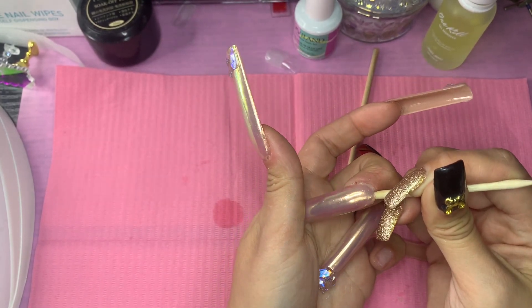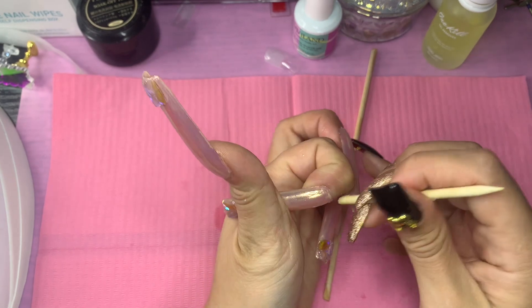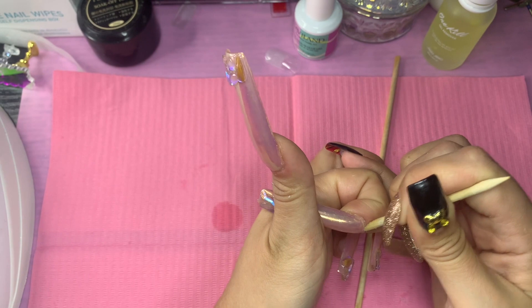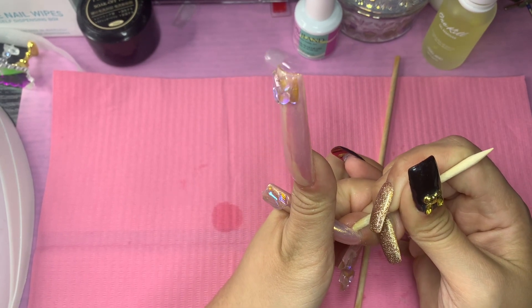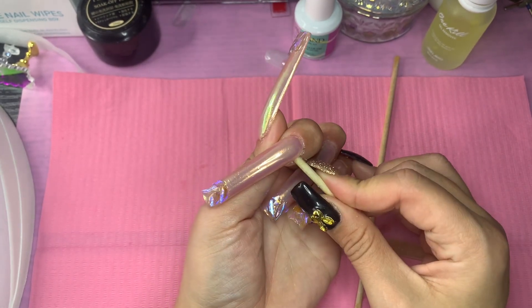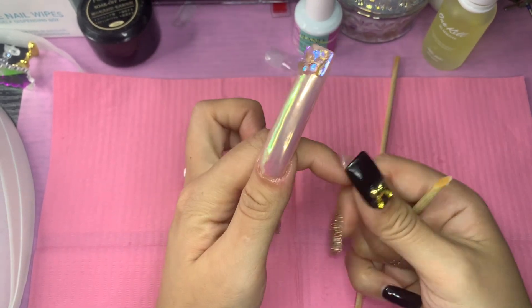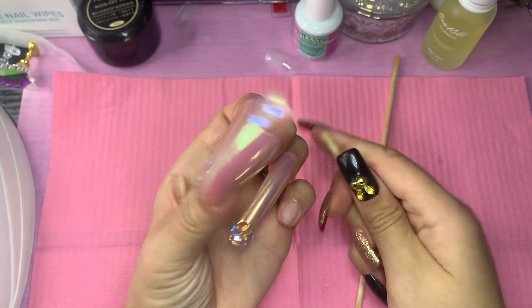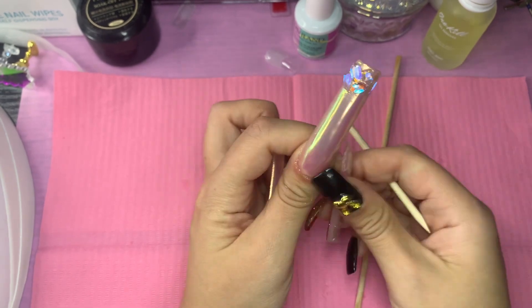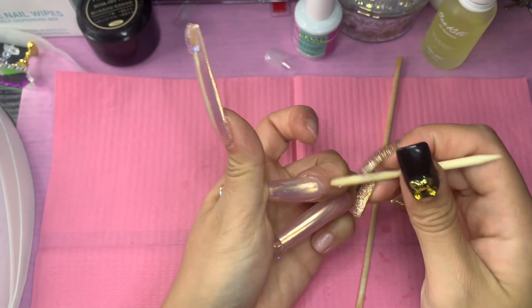Forget that question — the real question is how do you get dressed? Doing a button with just a little bit of nails I'm struggling; with those long nails, oh Jesus. So here I'm back with my wooden stick and I'm lifting — these are nicely sealed — and I'm just trying to get a little lifting started. When you see any lifting, you go ahead and keep applying a little bit of the oil.